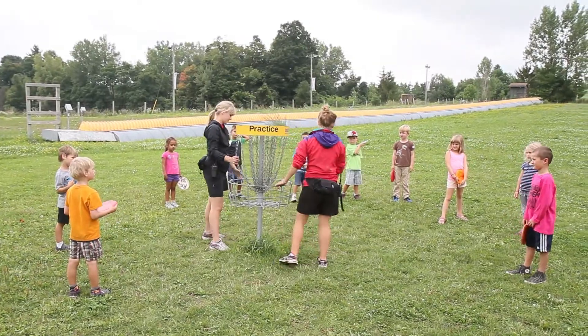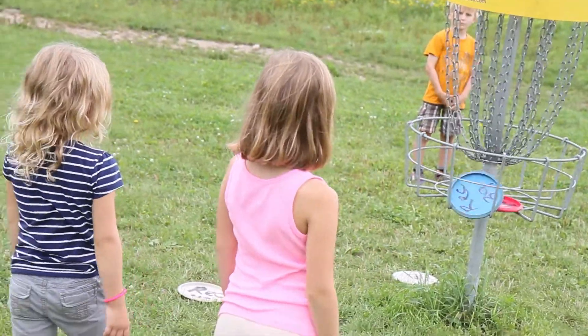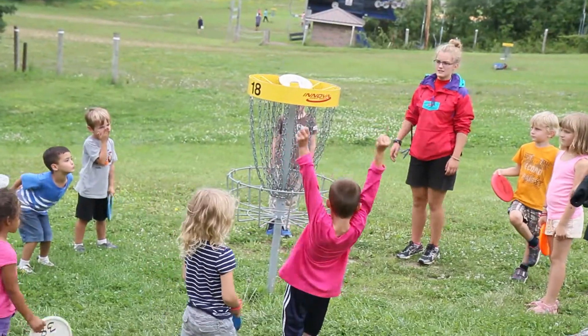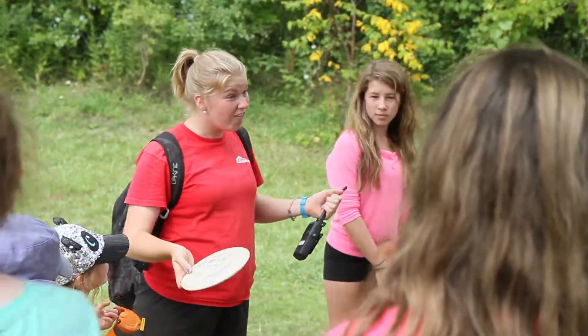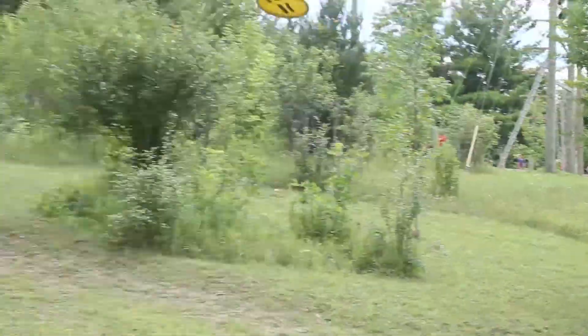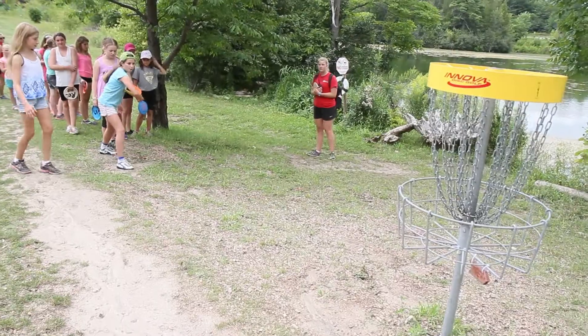Here at Chicopee we have 18 holes and we have one of the best courses in the region. If you don't know what disc golf is, basically it's like golf but you're using a disc. We have planks all around the property — blue ones which are a little bit farther away and red ones that are a little bit closer.